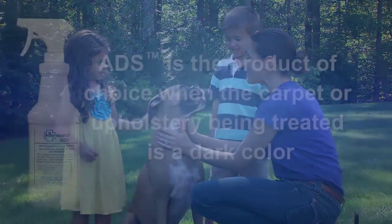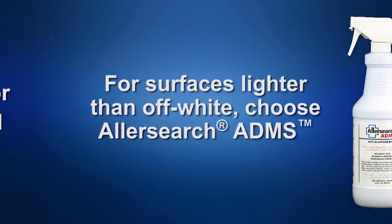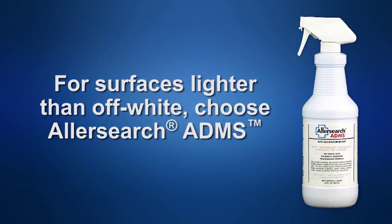For best results, avoid using ADS on colors lighter than off-white, in which case you would use AllerSearch ADMS.